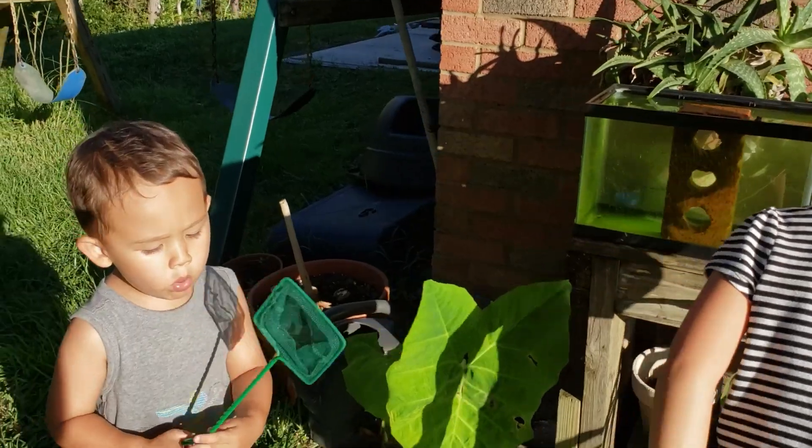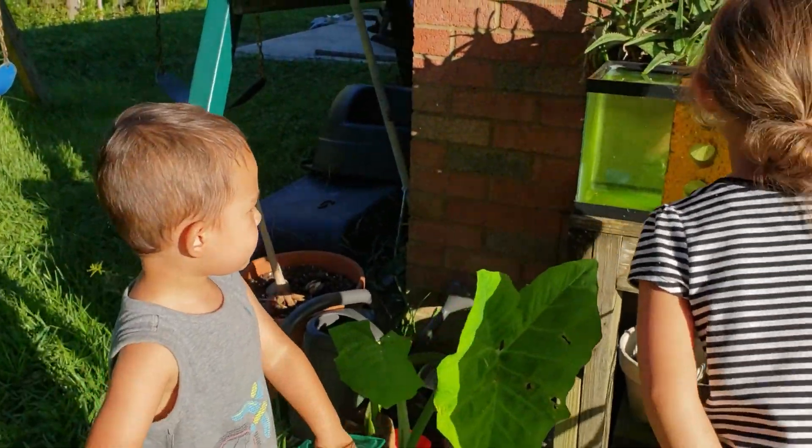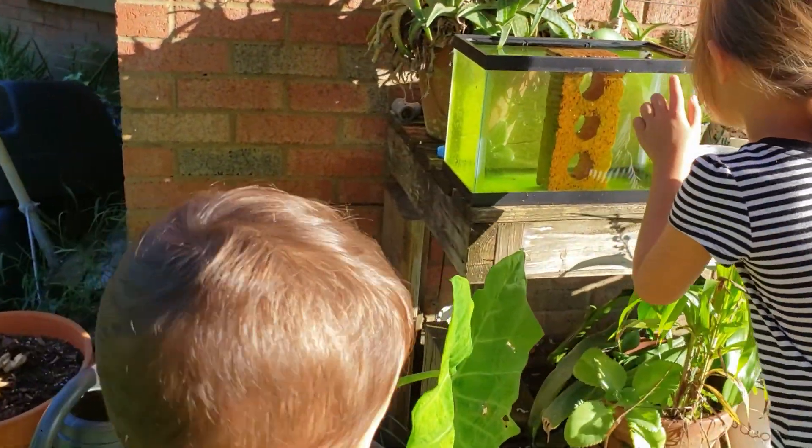Alright, so it's the first day of our tadpoles. You think they're gonna turn into frogs one day? There is our tadpole tank.